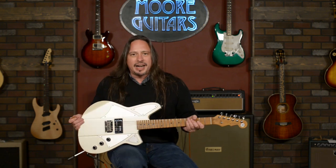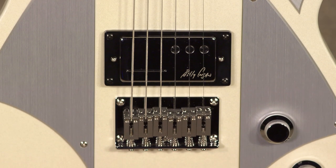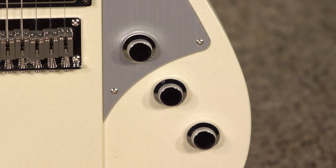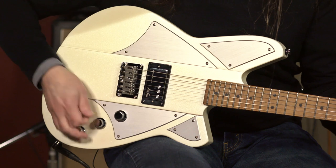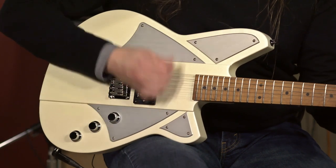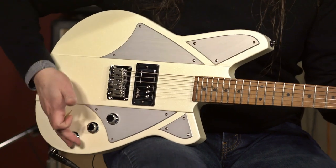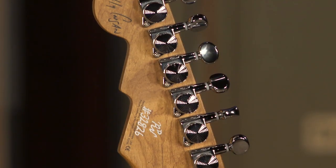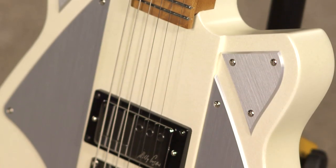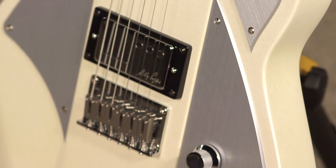This is a Signature Model Railhammer pickup — that's Billy Corgan's pickup. It features the volume, tone, and the bass roll-off, which is really, really useful. You want to take some of that woof out. When you're recording and you want to take some of that woofiness out, you've got this bass roll-off right here. And locking tuners, all the great under-the-hood features that are really standard with Reverend guitars, like the potentiometers and the output jack.